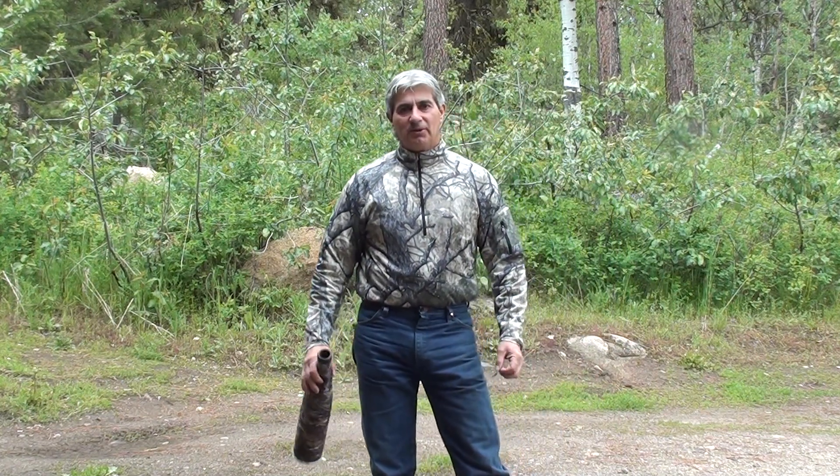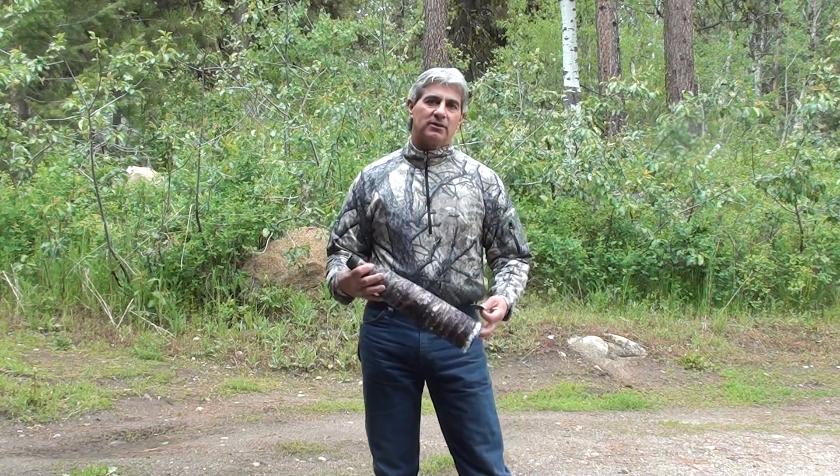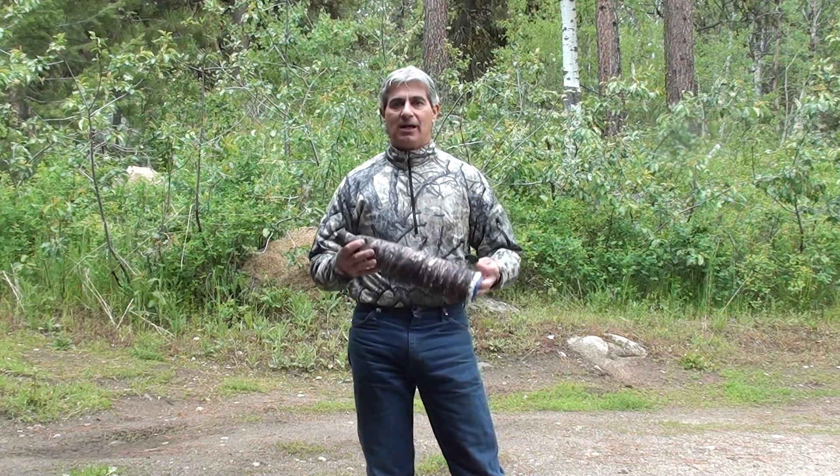Hi, I'm Paul, also known as the Elk Nut Guy. What I want to talk to you today about is growls.